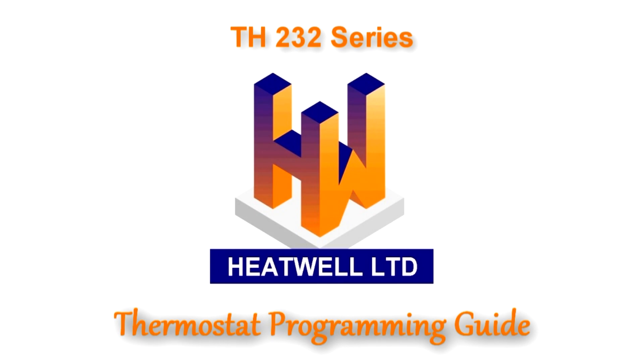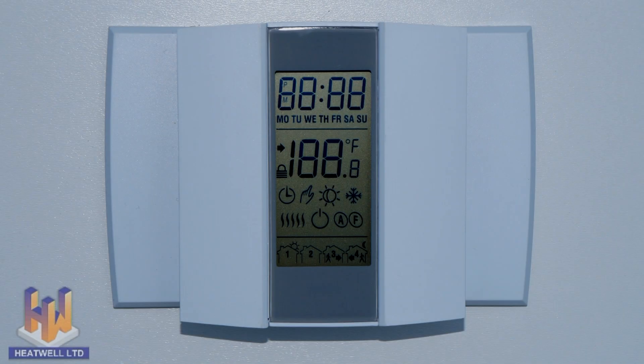This is a programming and maintenance guide for the TH232 thermostat. Before we start, you should know that this thermostat can be mounted horizontally or vertically.